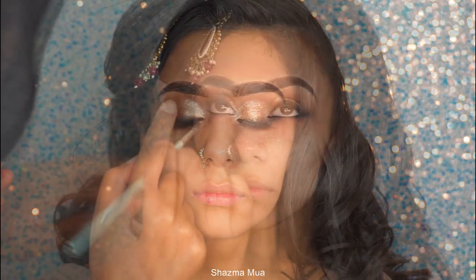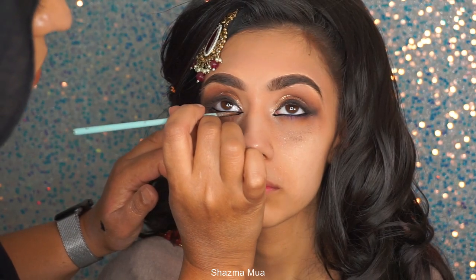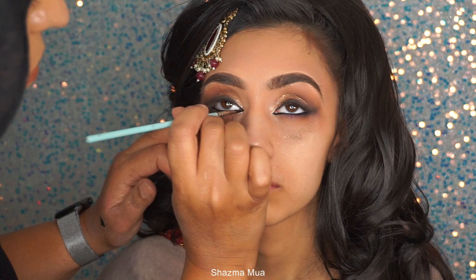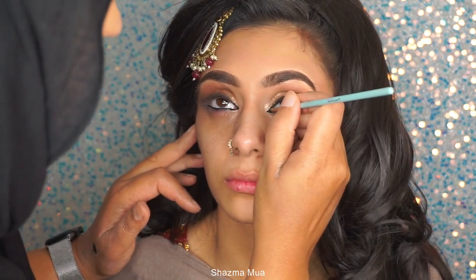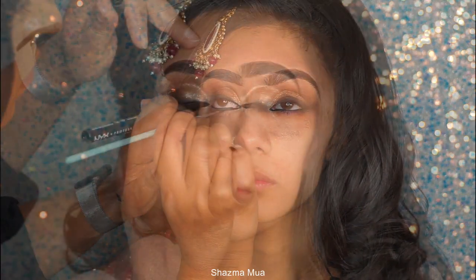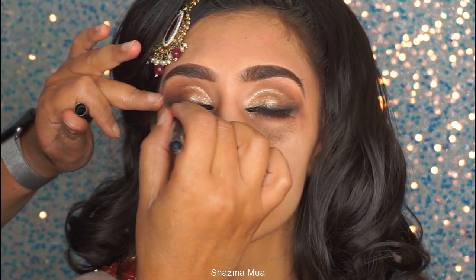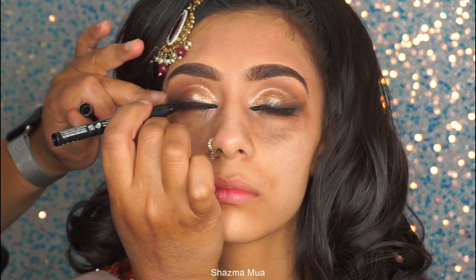I went in with my MAC gold dazzle shadow — it's a liquid one and it's such a stunning colour, absolutely brilliant. I've gone over the eyes with that and now I'm going in with gel liner on the waterline, getting the inner corners as well. Eyeliner-wise I've also gone over with liquid eyeliner, and I will go over this again once the lashes are on — for now this is just more of a guideline.